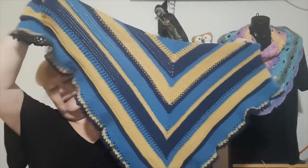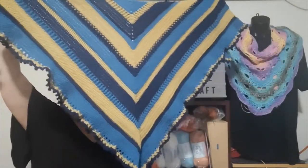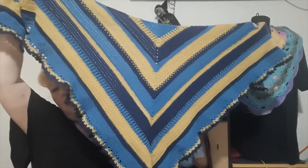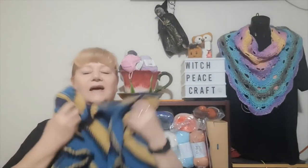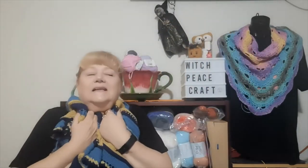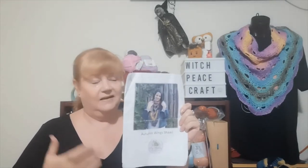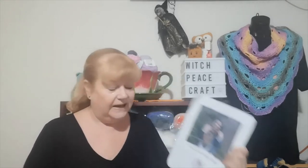I didn't have much choice in colors but this pattern was brilliant and I love the way it turned out. I love the color combo and I just love the feel of it — it is so soft and squishy. The pattern itself is really well written and so easy to follow. If you're a beginner crocheter who's done a few things and you want to step it up a bit, I highly recommend this.